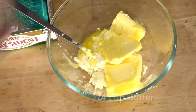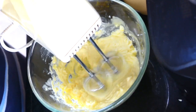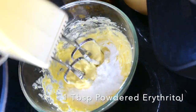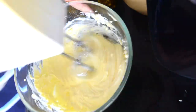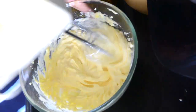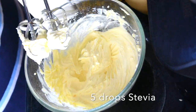Now let's make the frosting. Use three-quarters cup of softened cream cheese and one-quarter cup of butter — you can use less butter if you want. I'm using salted butter again, so if you're using unsalted, add a little bit of salt. Start with one tablespoon of powdered erythritol, then taste and adjust — I ended up adding a second tablespoon of erythritol and 5 drops of stevia.